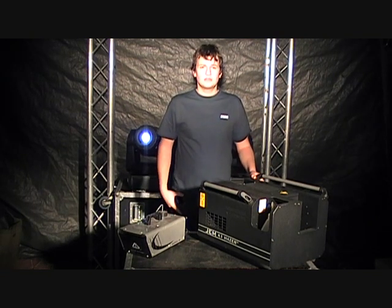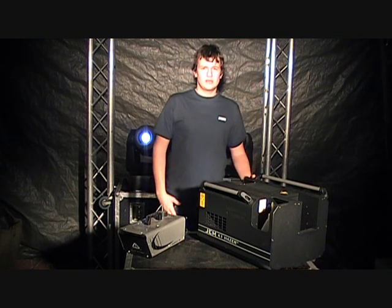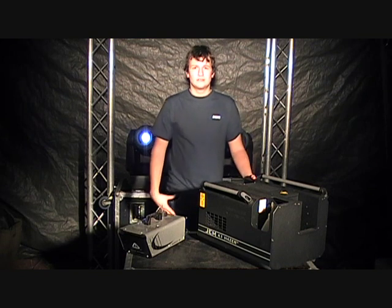Lots of people ask: how do hazers differ from smoke machines? Hazers have fans in them and the whole idea is to blow a very light stream of haze so you can see the beams of the lights without obscuring the actors or artists on stage.